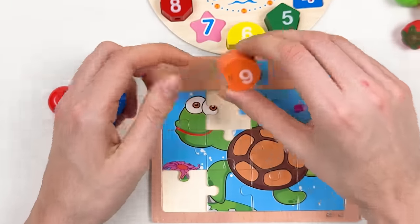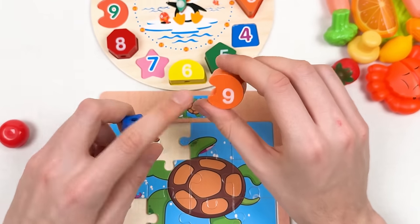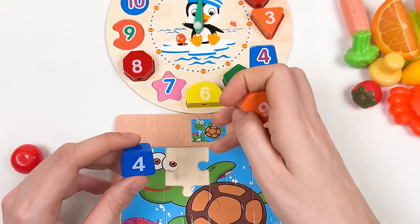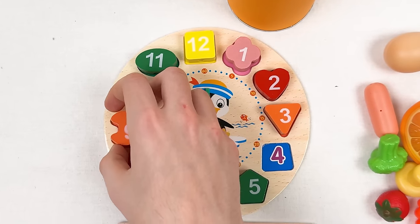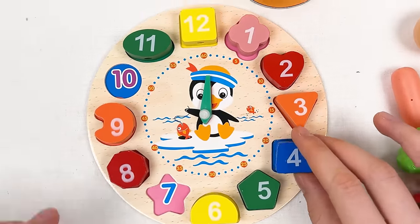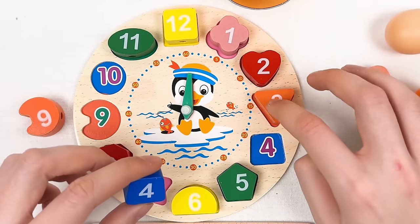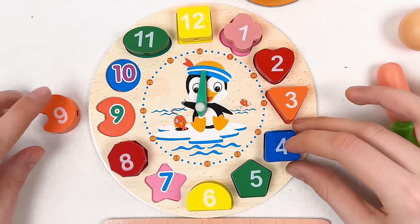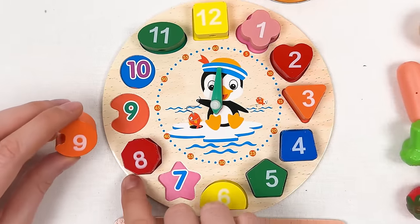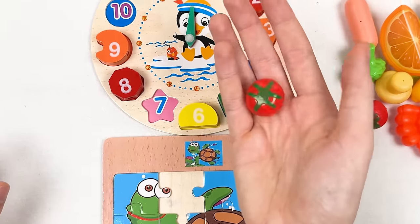Here we have two numbers: number nine in orange color and number four in blue color. Let's count number four: one, two, three, four. And number nine: one, two, three, four, five, six, seven, eight, nine — great! Here we have a tomato — it's called tomato.